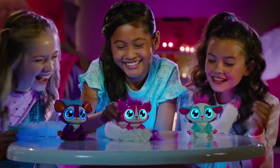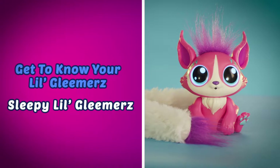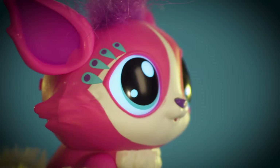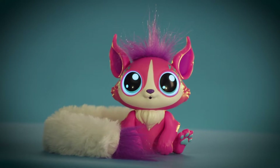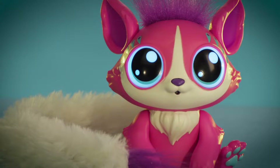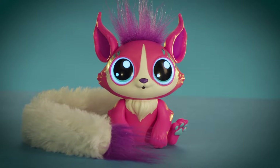Interact with your Little Gleamers to find out all that she does. If you don't interact with your Little Gleamers, you may hear her say, "Come over here. I'll just be right here when you're ready to play." That means your Little Gleamers wants to keep playing. After a minute of no interaction, your Little Gleamers will go to sleep.